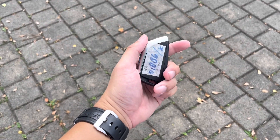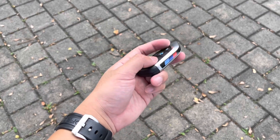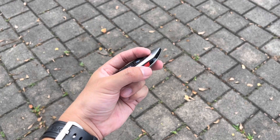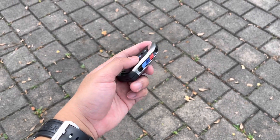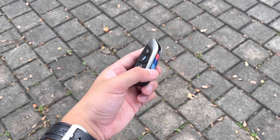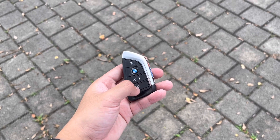Ini kunci dari X3 LCI. Karena dia varian M Sport, ada aksen M di sini dengan warna biru, ungu, merah. Untuk varian X-Line, kuncinya tidak ada aksen seperti ini tapi bentuknya sama. Ini untuk unlock, lock, untuk bagasi, dan ini untuk home button.